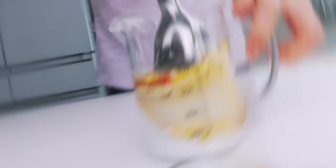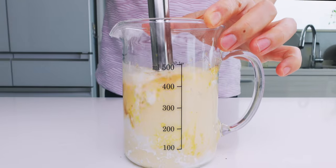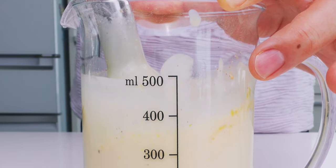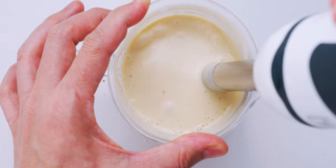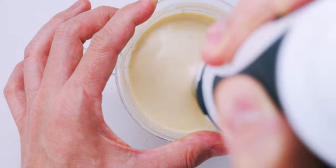Now I'm going to grab the stick blender and puree this. You can also do this in a full-size blender or a food processor. You want the mixture to be smooth and about the viscosity of a beaten egg. Some types of tofu contain less water than others, so if it's looking too thick, just add a little more water.